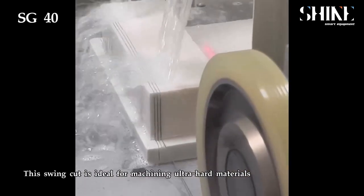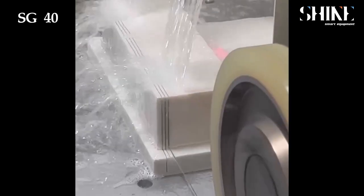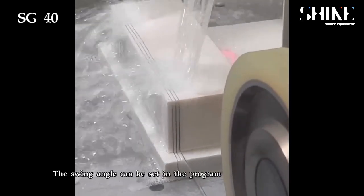This wing cut is ideal for machining ultra-hard materials. The wing angle can be set in the program.